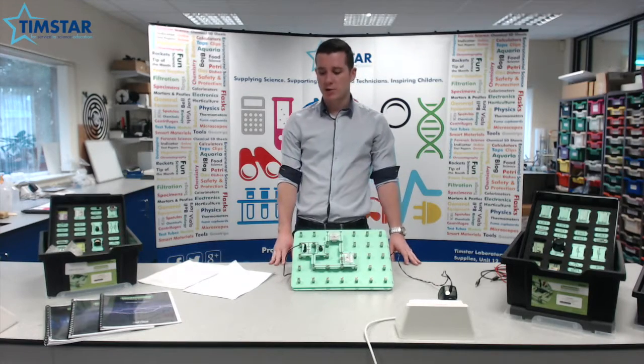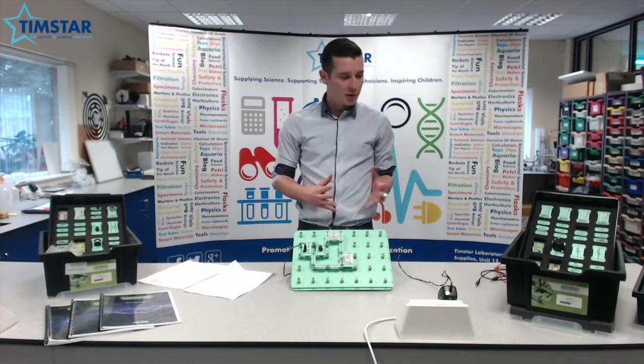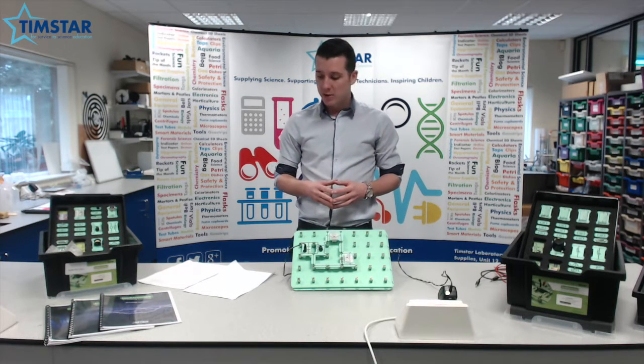Hi, I'm Liam from Matrix Technology Solutions. I'm going to show you a very simple way to approach the teaching of the new A-Level Core Practicals.